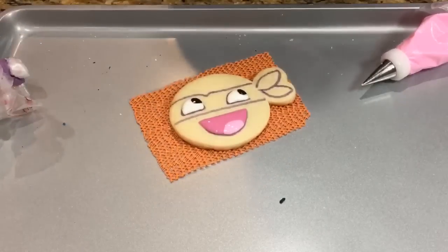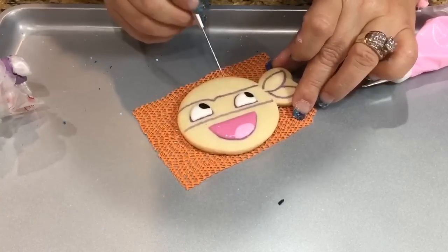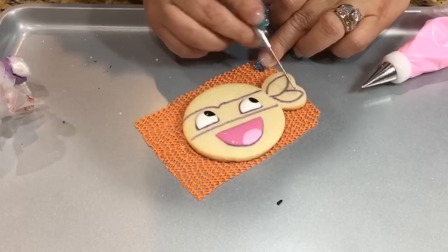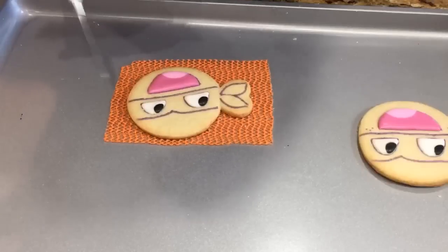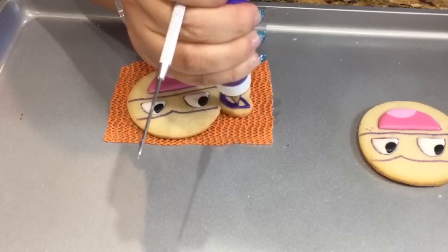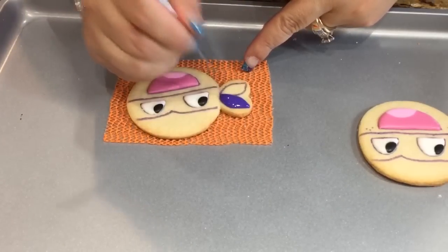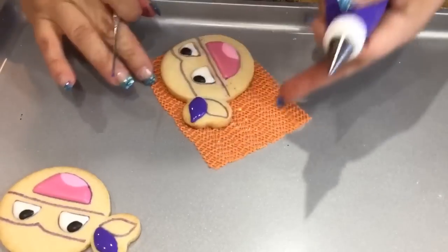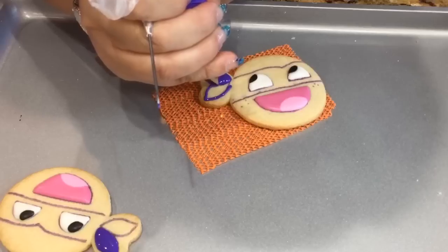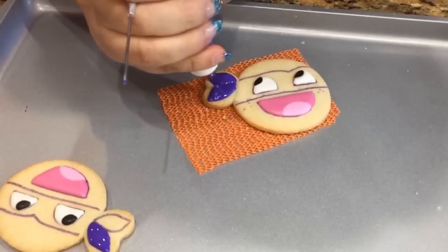I want to give this plenty of time to dry, especially before going in with the darker colors — I definitely don't want that absorbed into my white. I'm going to give it a little over an hour to dry. What I can do is start on the ties. I'll do one first, let it crust, and then do the other — that way it gives a separation. I'm going to give it about four or five minutes for this one to crust, and then go ahead and do the mask.